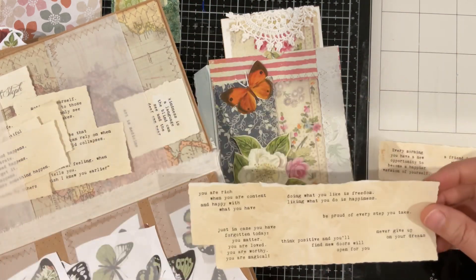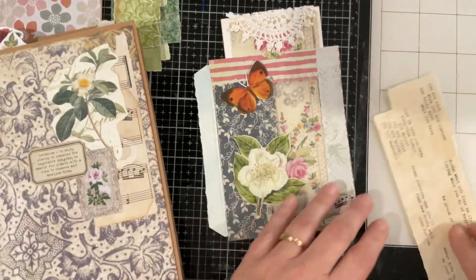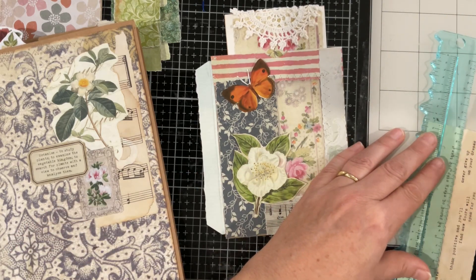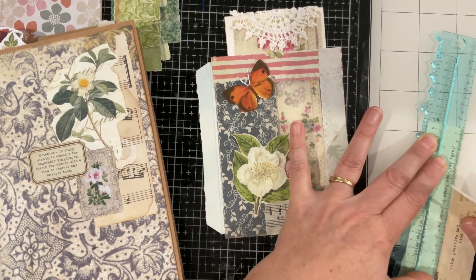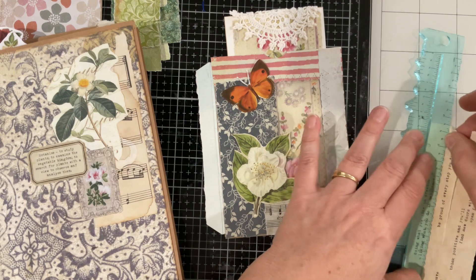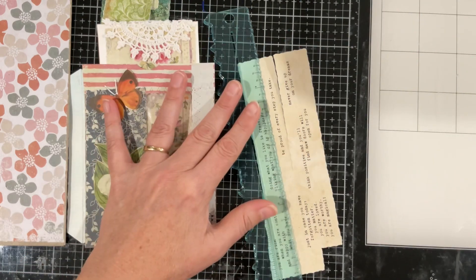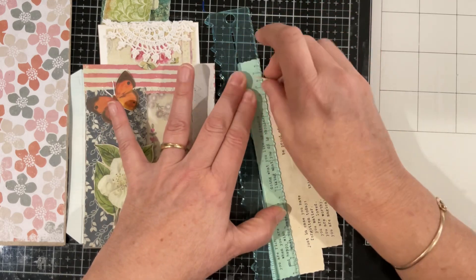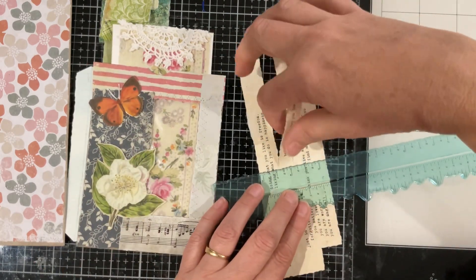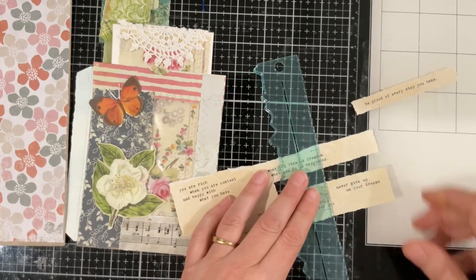Never give up on your dreams — bingo! That's what we want. 'Kindness is the language,' 'be proud of every step you take' — we've got some potentials here. Let's tear these down — 'be proud of every step you take,' I like that one. 'Never give up on your dreams' — I'm going to take that one out as well because it might be a better shape. Sometimes that sort of dictates what you do.